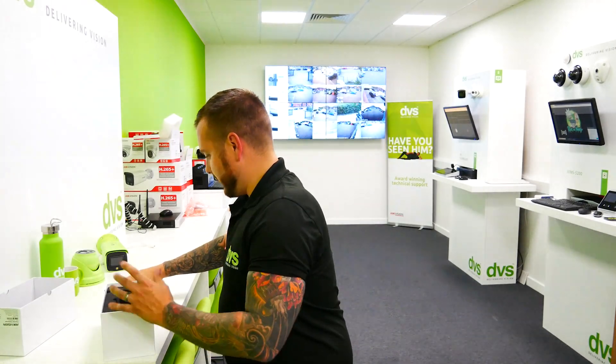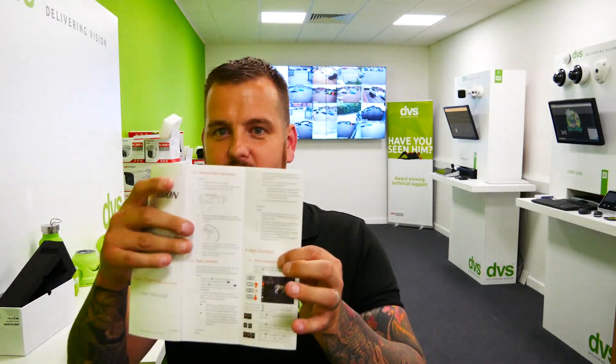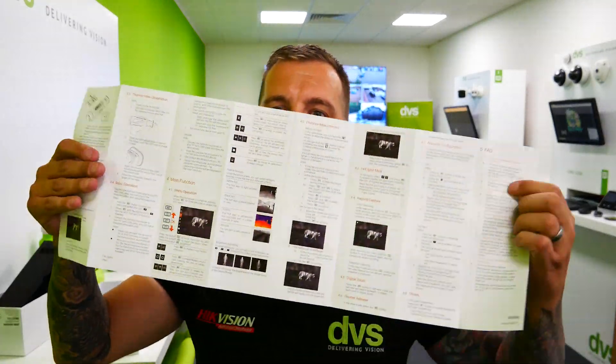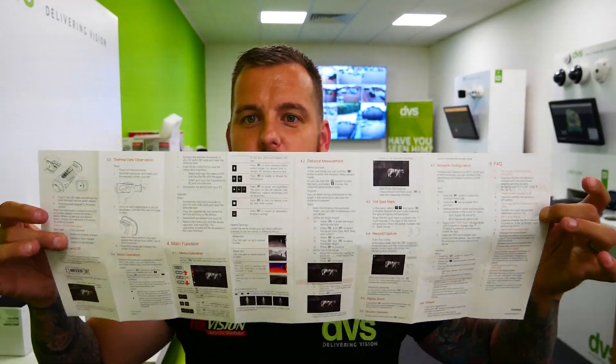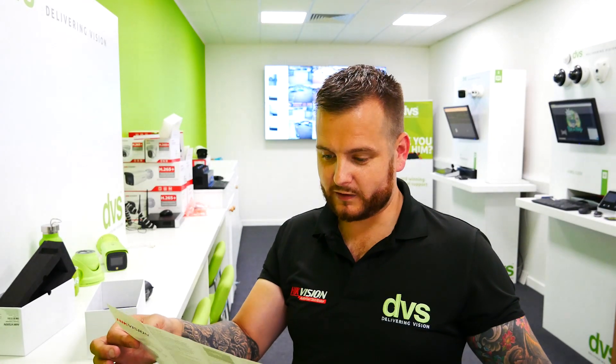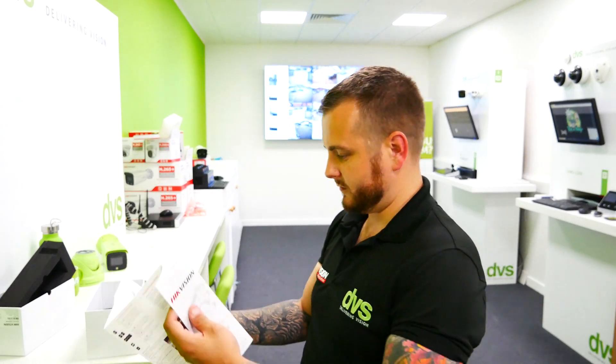Under the foam packaging, underneath there you have the full instructions — you can take that to bed and read to your heart's content. It's a double-sided spread covering all the menu functions: palette color, distance measurement, built-in distance tool, hotspot mark, record, capture, digital zoom, shutter release, network configuration, sleep mode, and how to turn it on and off. Very simple, but a very powerful tool.